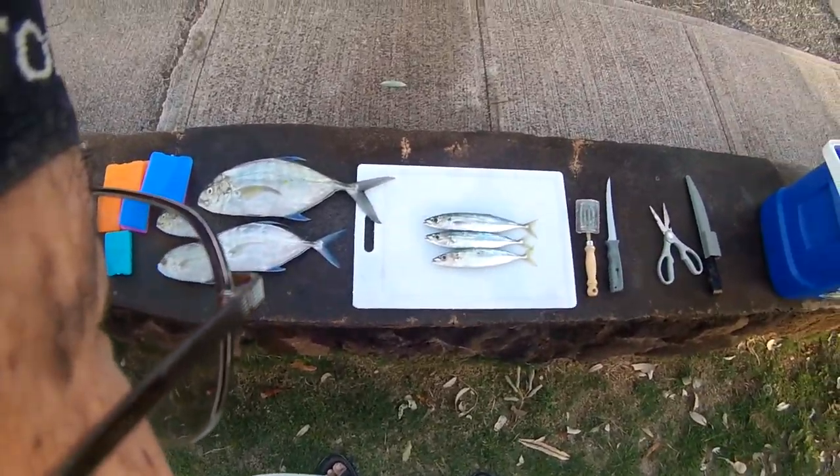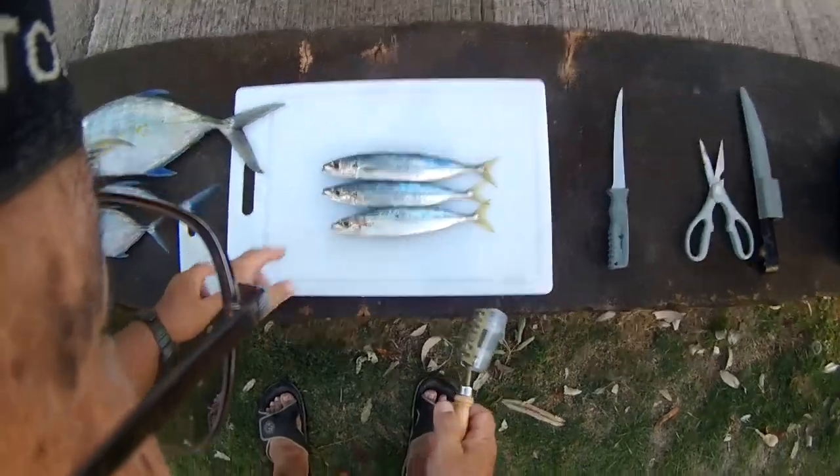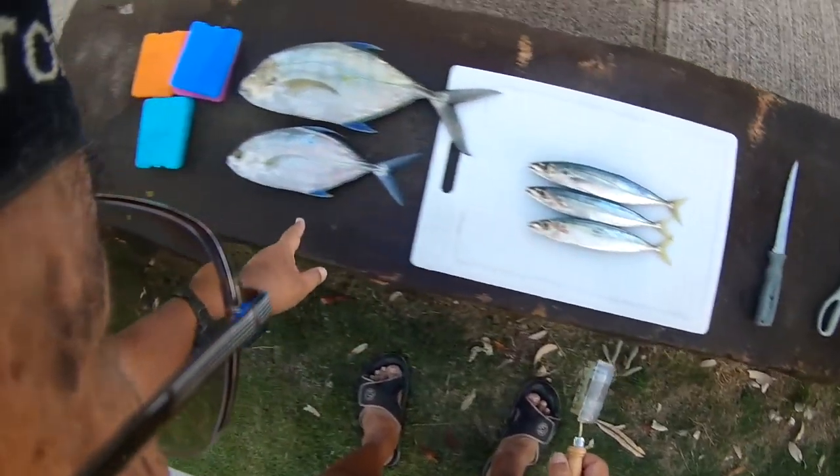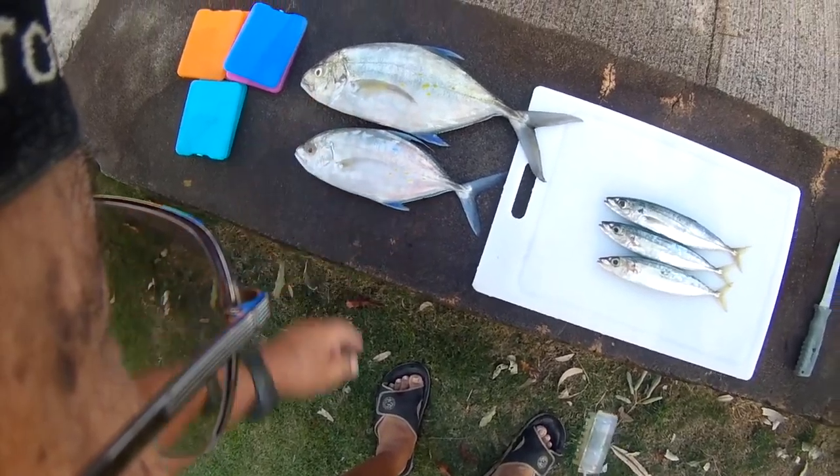My friend Dustin Jed gave me some advice and some fish. These are a pillow — these are yellow spots to peel because they are yellow spots. These are young chivalry.